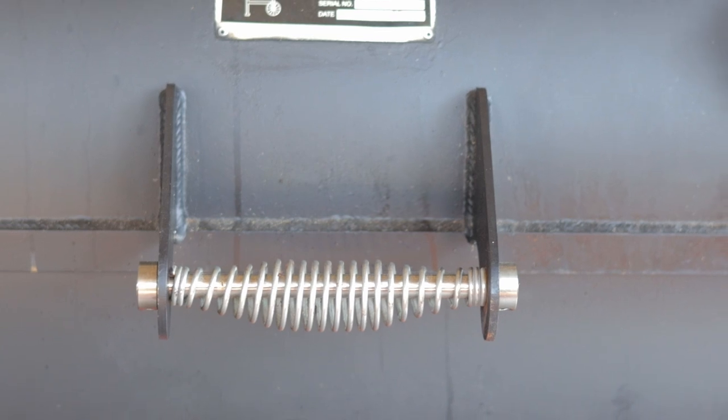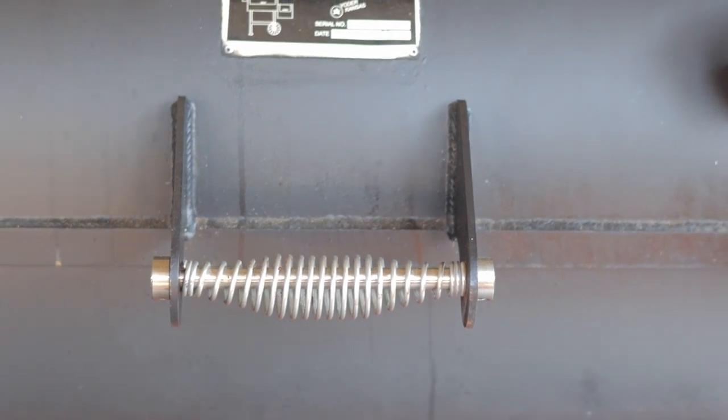I like to start out with the stainless steel replacement spring. I've been using the stainless steel springs from Lava Lock — they aren't a sponsor, I have to buy mine like everybody else. I think the chrome springs might look a little nicer, but the trouble is they rust up and they just don't stay nice looking forever.